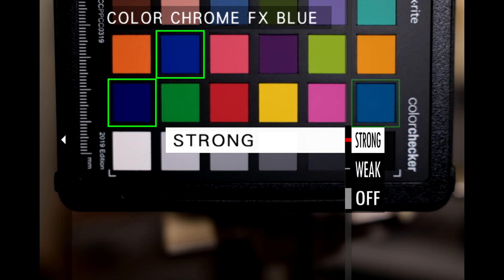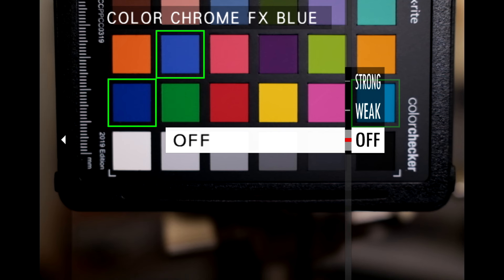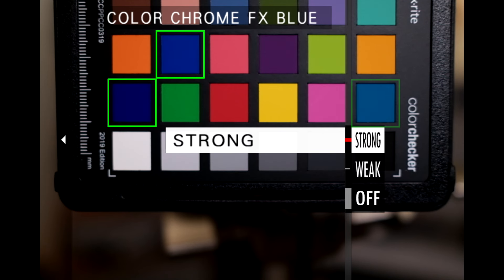So Fujifilm gave us the Color Chrome FX Blue setting. What this does is lower the luminosity of blue colors and only blue colors, which means it can make your blue skies darker. And because all of this is done in-camera, you won't have those issues that polarizing filters give you — transmissivity won't be affected, you won't have any color casts in other colors, and that darker blue effect will be uniform across the entire sky when using a wide-angle lens.